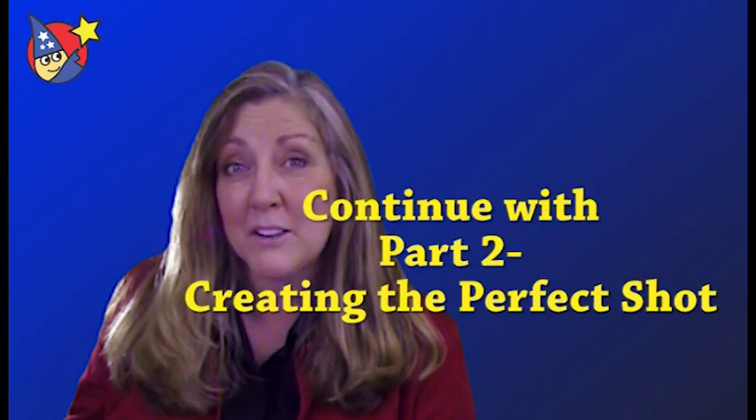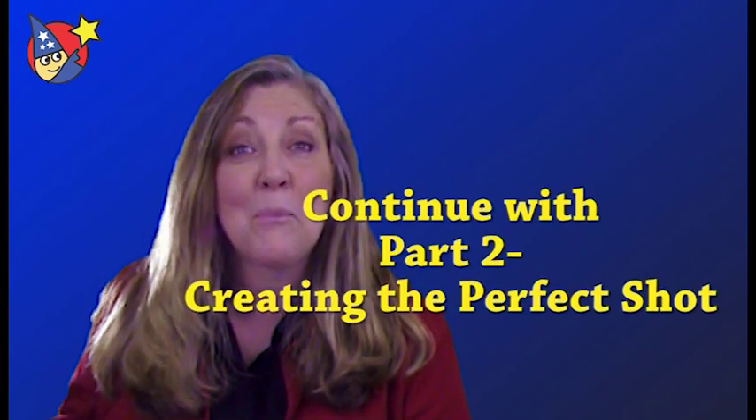Thanks for watching part one of our video series on how to make better video of your wood toy projects. Be sure and watch the next part of our series where we talk about how to set up the perfect shot.